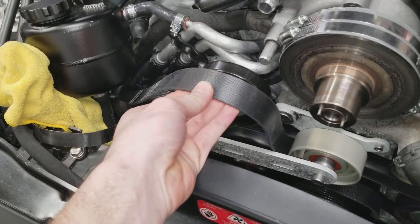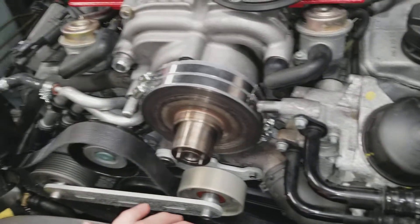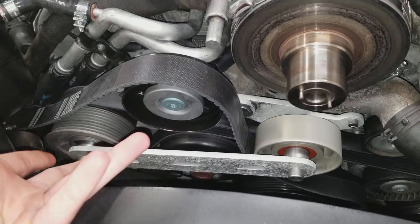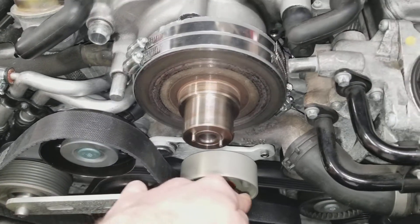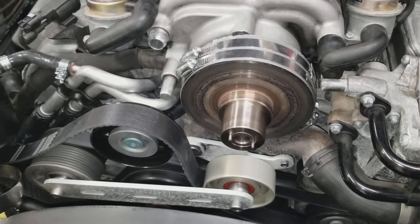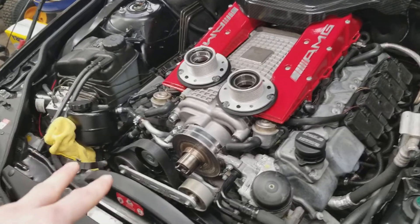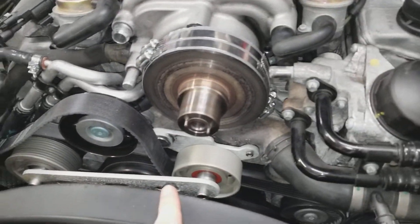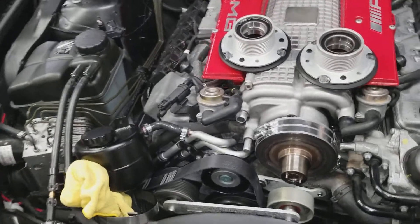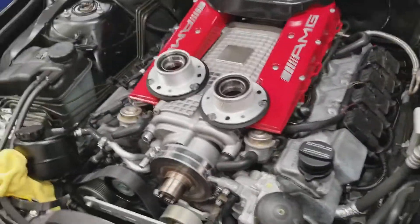The only downside to stepping down to a smaller blower pulley is belt slip — the supercharger belt slips when it's trying to rotate too fast and can't get enough grip because it doesn't have enough surface area. Even with a belt wrap kit that adds another idler pulley for more surface area, I was still getting a 2 to 3 psi boost loss during wide open throttle, even with a brand new OEM belt tensioner. I tried two to three different belts and kept seeing the same results.